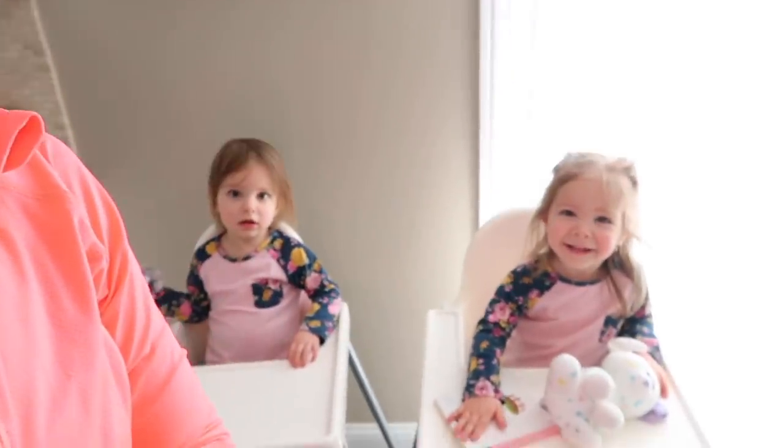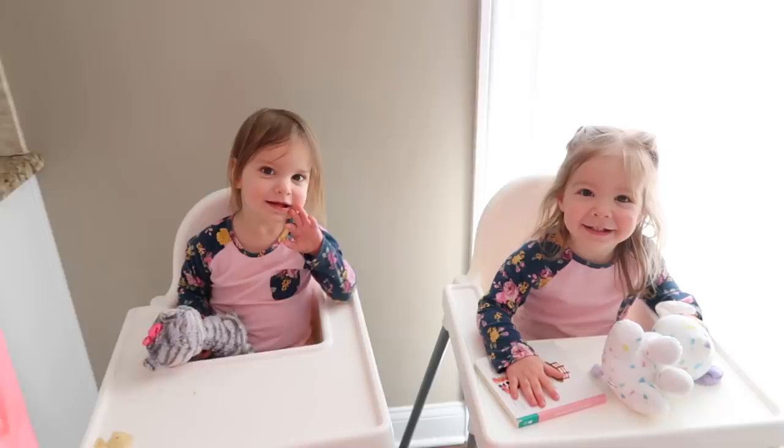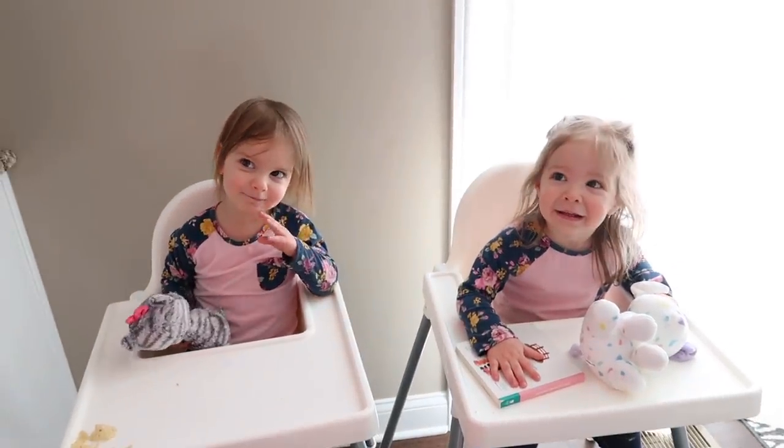Good morning guys, we are getting the day started with breakfast. I'm going to clean up while they're entertained with breakfast and eating. This afternoon I think I'm going to get started on deep cleaning outside on the patio and get that going. We are ready to enjoy our patio for the summer - so are we ready to have a good day? Yes!